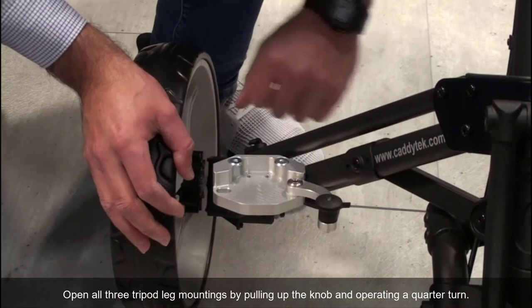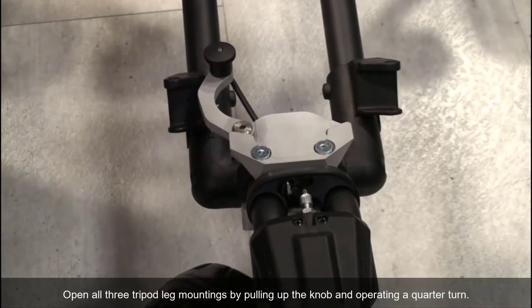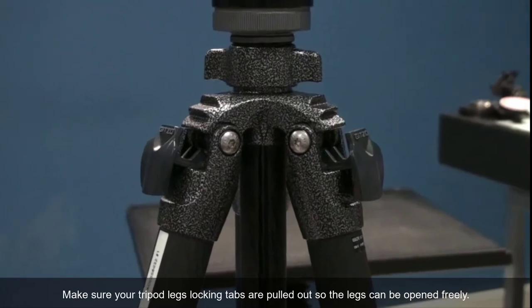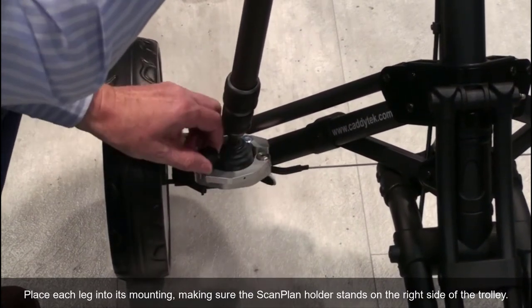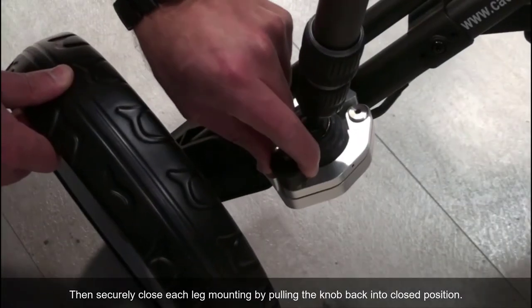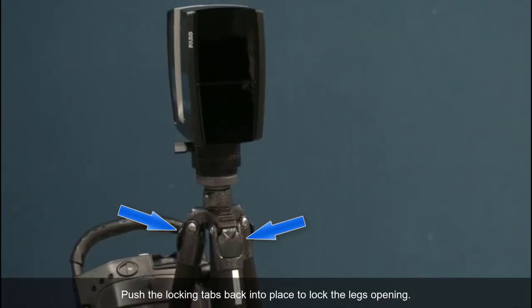Open all three tripod leg mountings by pulling up the knob and operating a quarter turn. Make sure your tripod leg's locking tabs are pulled out so the legs can be opened freely. Place each leg into its mounting, making sure the Scanplan holder stands on the right side of the trolley. Then securely lock each leg mounting by pulling the knob back into closed position. Push the locking tabs back into place to lock the legs opening.